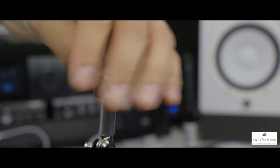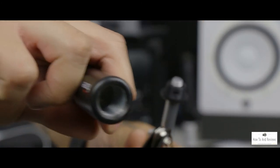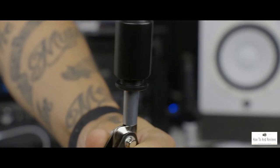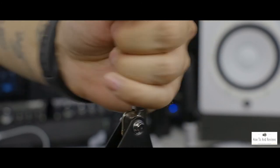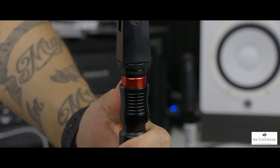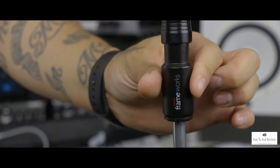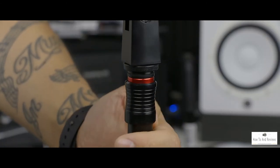Since I'm using the Gator Frameworks quick release, I'm going to screw that directly on here. You'll notice a red tab on the top of this adapter — that red tab is a safety warning. If you see red, it's not secure; you need to close it until no red is showing. I almost dropped my very expensive condenser mic in the studio because of that once. Luckily it was just the shock mount that fell, so I always double-check, especially with the mic hanging upside down — use two hands to make sure it's locked.